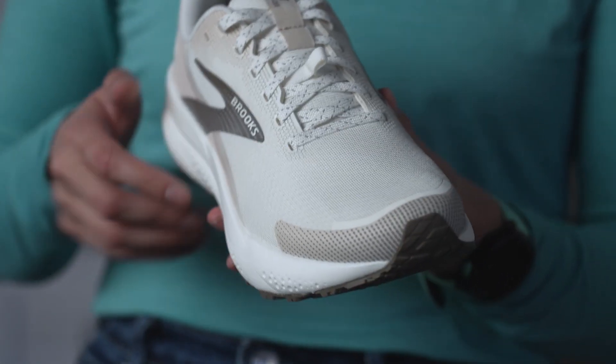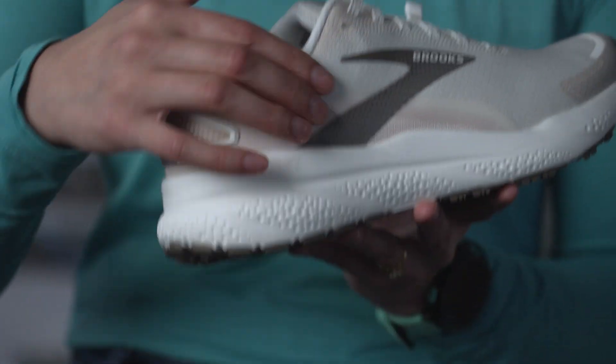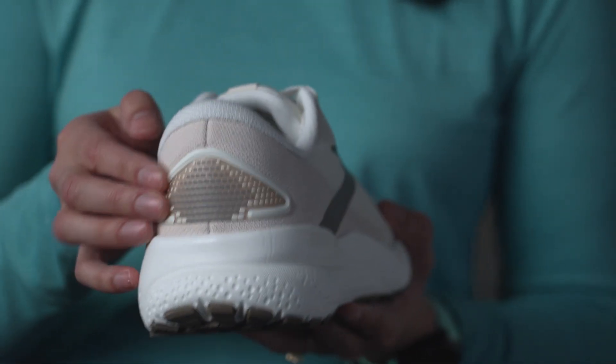The upper is tightly woven and treated with a coating to help deliver extra water resistance, and also features extra hits of reflective material to increase visibility in low light.